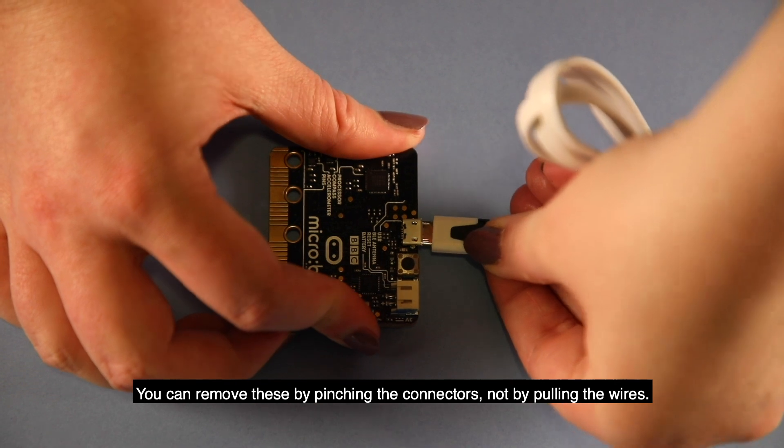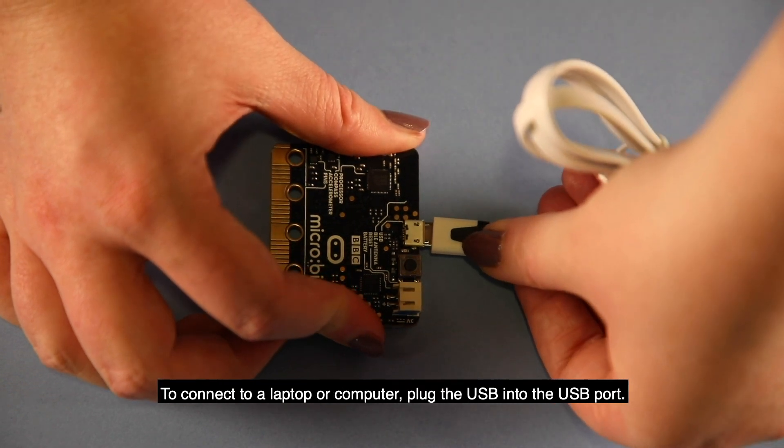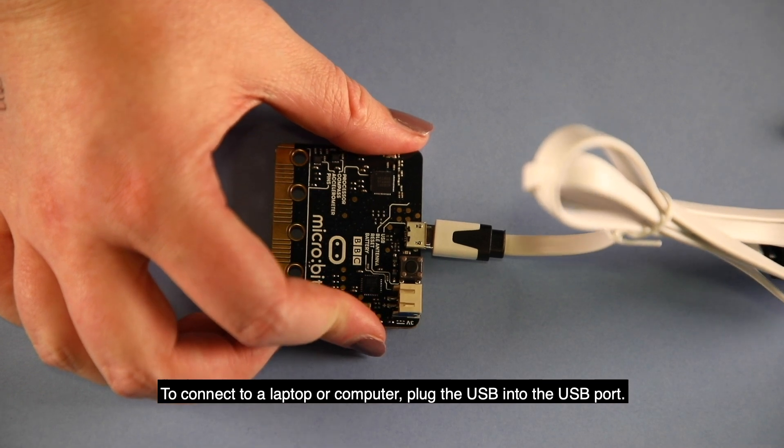You can remove these by pinching the connectors, not by pulling the wires. To connect to a laptop or computer, plug the USB into the USB port.